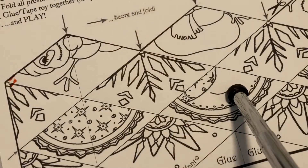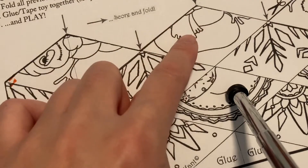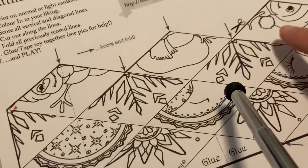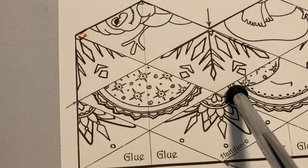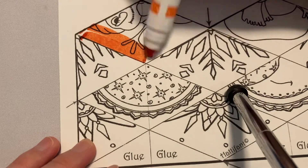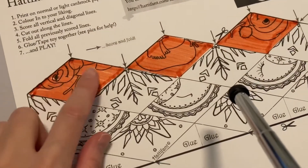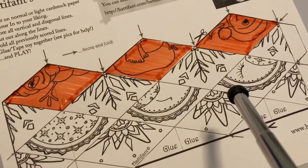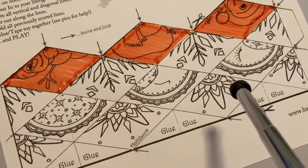The next step is coloring. You can encourage clients to have one color per side by looking for similar prints such as the snowman. This helps them with their visual scanning — color it all one color, or they can just scribble across the page. I'll do one color per print. The snowman pieces are all across the top, so I'll choose a different color for the snowflakes and so on.